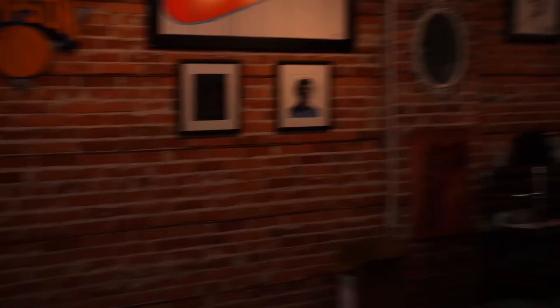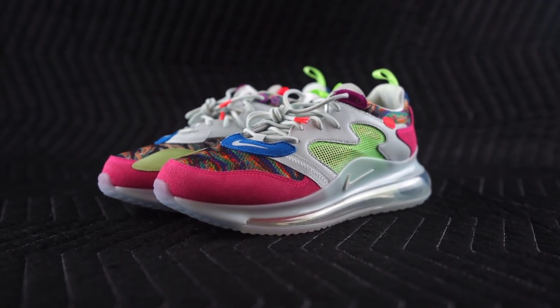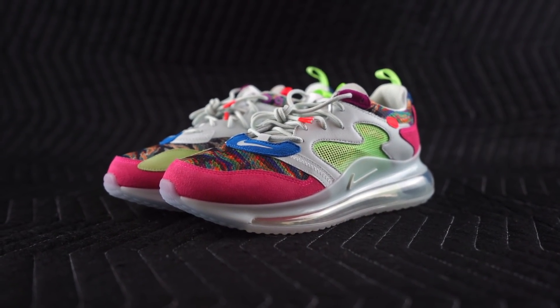He still hates them. They suck. Okay, he really hates them. Let's break them out and you can see for yourself. They are the Bang Bang OBJ and Nike Air Max 720.